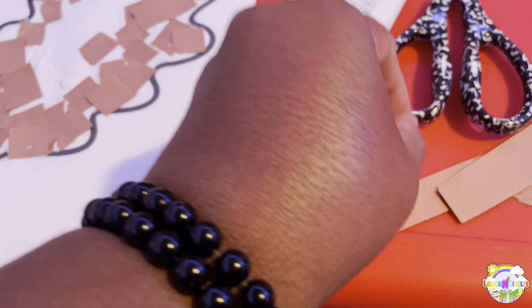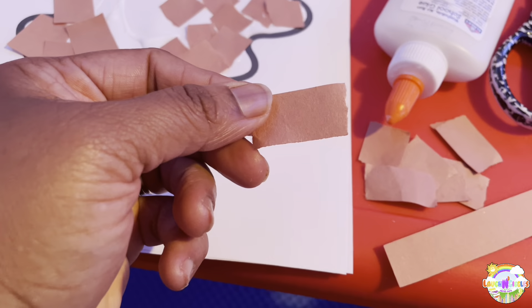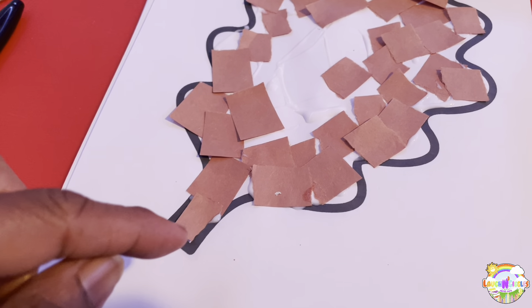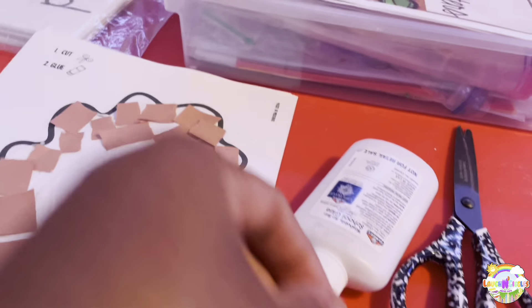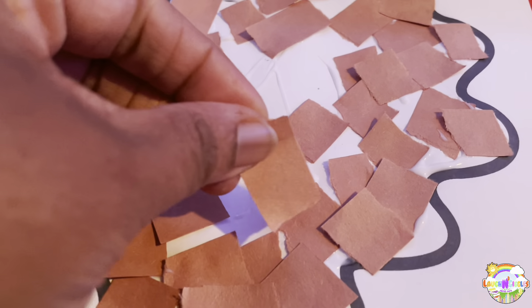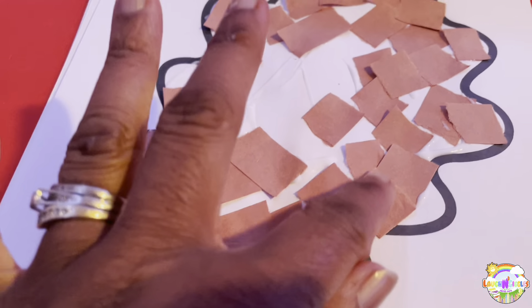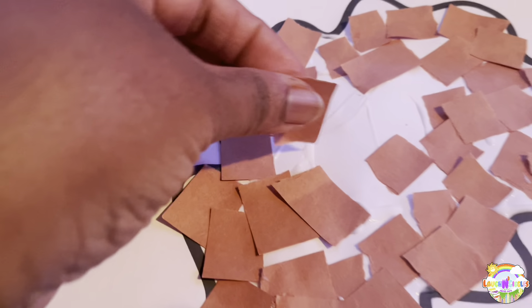I'd rather have them tear it than cut it because I want them to build their strength and their muscles in their hands. And I want them to actually fill it all up. Because I'm doing observations too — this is my observation month. Got to send it to the parents, get it out by the end of this month. When I put it on there, I don't want them to just place it on there — I want them to press it down, press, press, press, using those muscles in their hands and just fill it up.